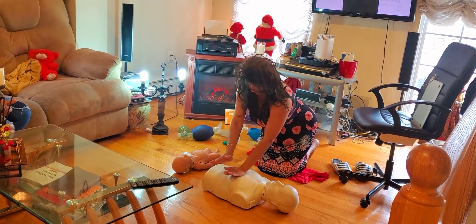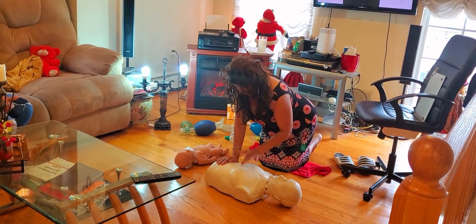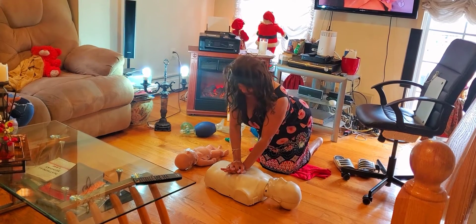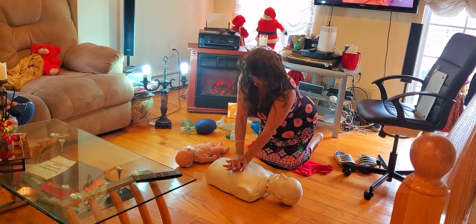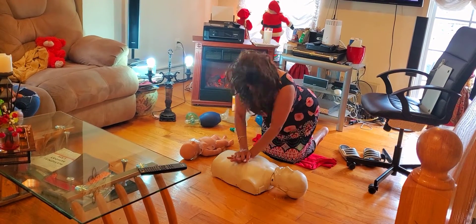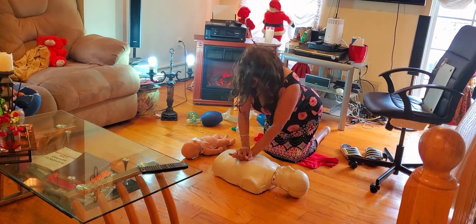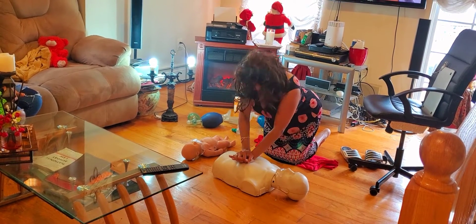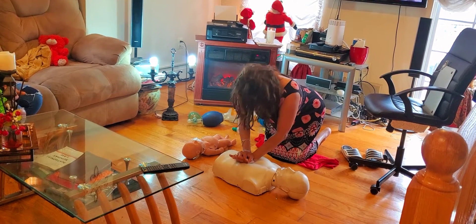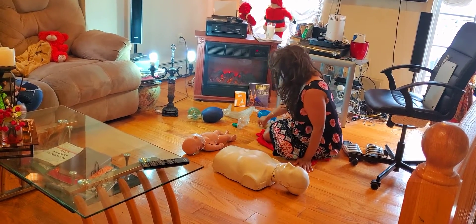Kneel down, place one hand on the lower half of the chest bone and the other on top. You give 30 compressions — 1, 2, 3... all the way to 30. After 30 compressions, how many breaths? Two breaths.